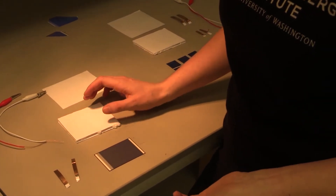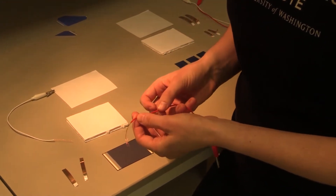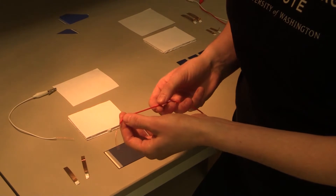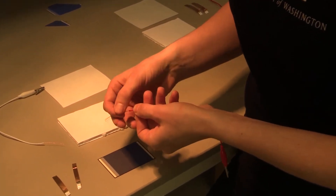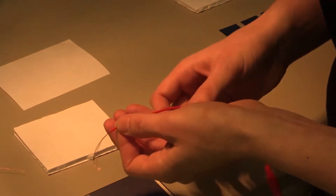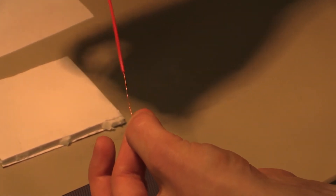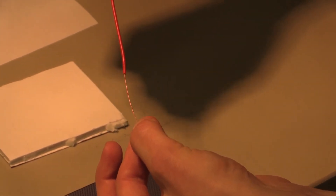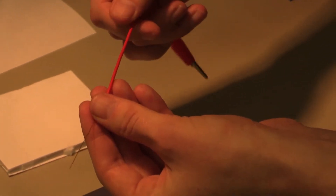The first step is to prepare our wires. After we've stripped off the plastic insulation, you'll notice that the copper itself is not connected very well. So in order to tighten that up, we're going to pinch the end of the copper and then twist the cord, and it'll give us a nice point which will be a lot easier to work with when we attach it to our solar cell.